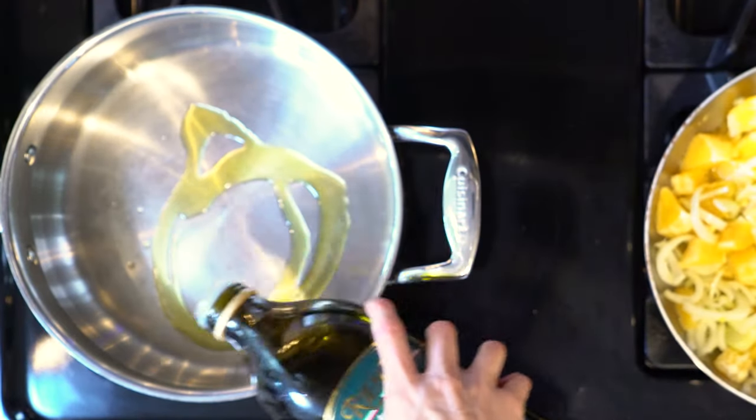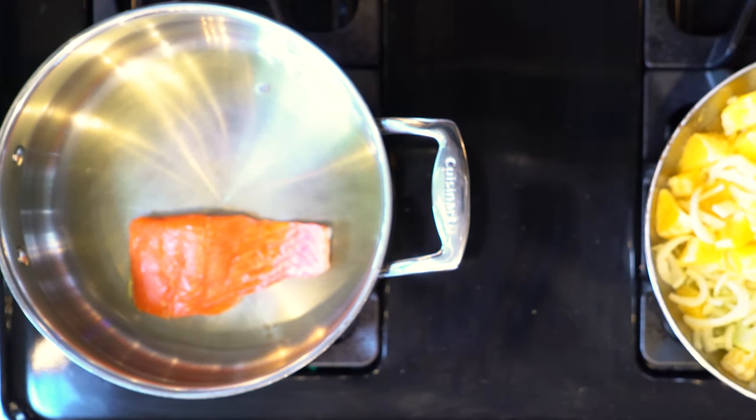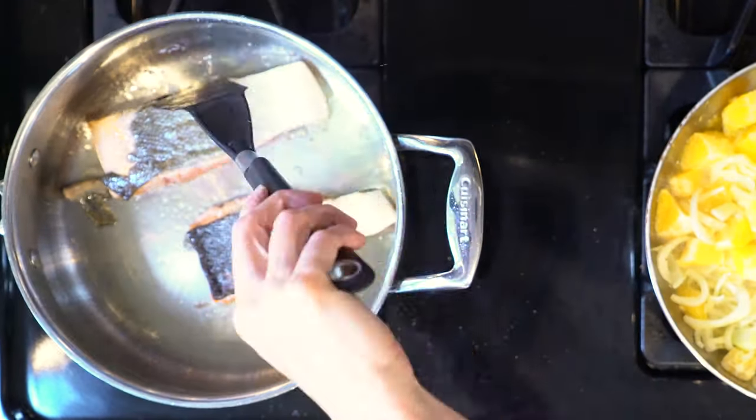Now, heat some oil in a pan over a medium low flame. Once the oil is hot, add salmon and sprinkle with salt. Cook the salmon for three to five minutes, then flip and cook for another three to five minutes. Once cooked, turn the heat off.